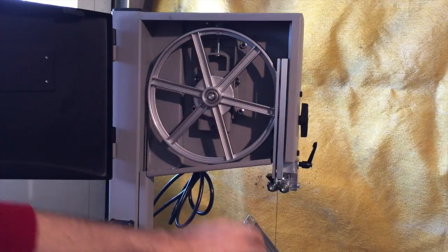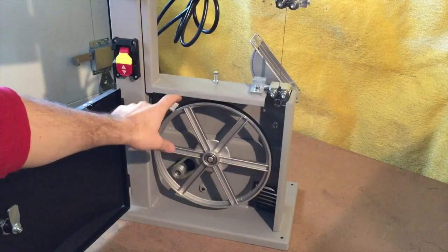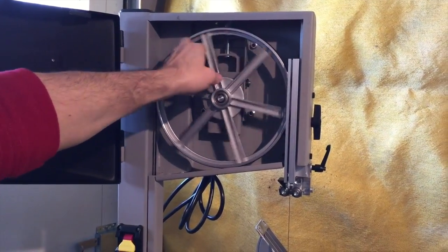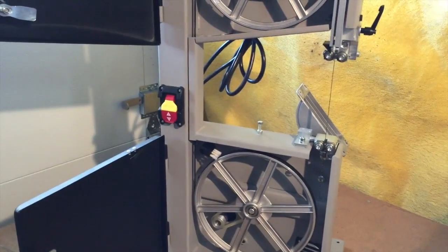There are a few things on this bandsaw that I did like. One: there's a brush to clean the wheel. I can tell it's been balanced — there's a weight here. And there's a dust port at the bottom to hook up your shop vac to keep the dust down.